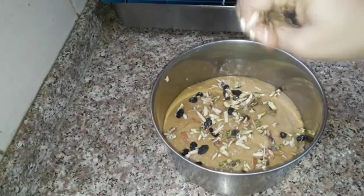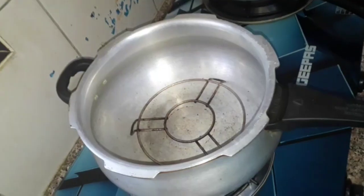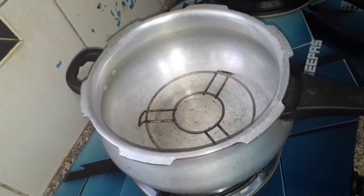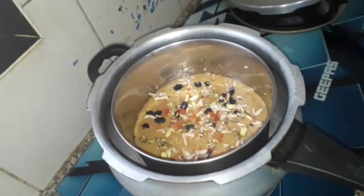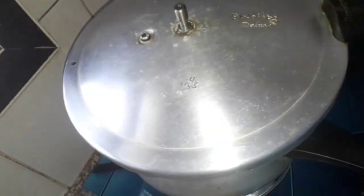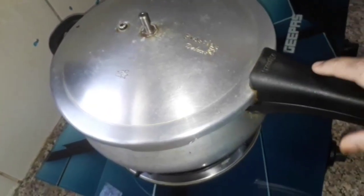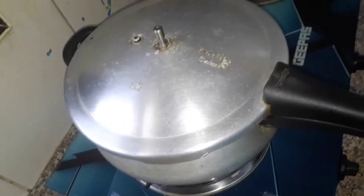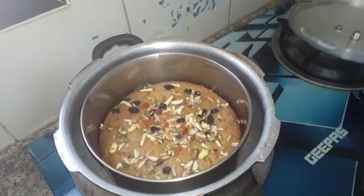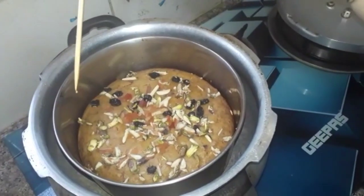Add the nuts to the garnish — this is optional. I have a stand for salt in the cooker. Now we have the cake batter ready. Pre-heat the cooker for 2 minutes, then bake on a hot flame and put it in the oven.